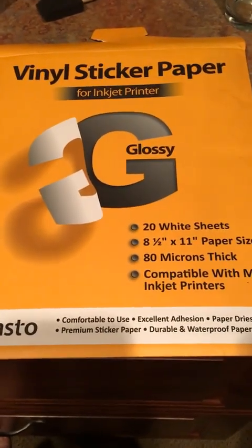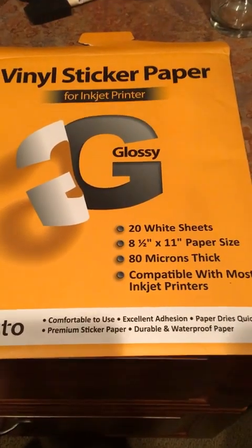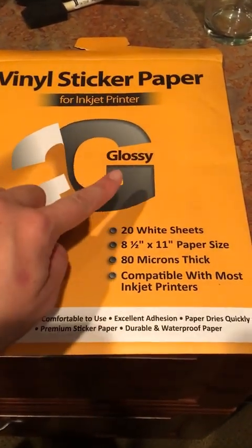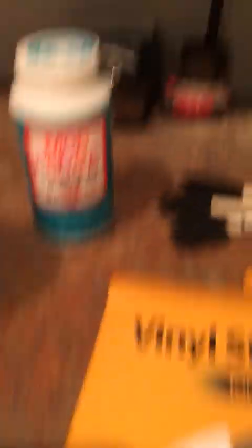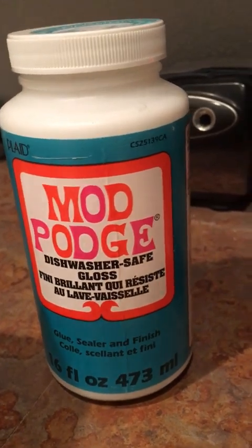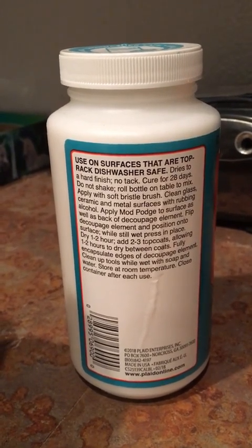The next thing you'll need is this vinyl sticker paper. If you have an inkjet printer, great — if you have a different kind of printer, you'll need special stickers for that, like for a laser jet or something. I have an inkjet printer, so this is what works for me. Make sure you get the glossy one so you get that nice shine on there. You'll need some alcohol to wipe down the glasses, and something to rub the alcohol with. This Mod Podge — we actually haven't tried ours through the dishwasher, but it says dishwasher safe gloss. It takes 28 days to cure if you read the bottle, so make sure you don't dishwasher wash these before you've let that cure completely.